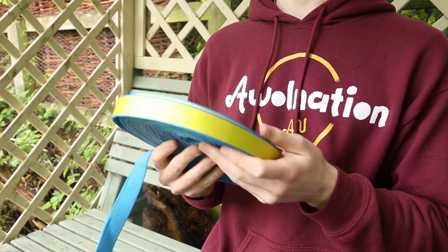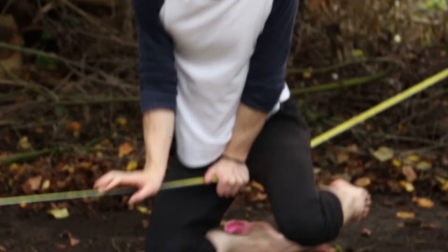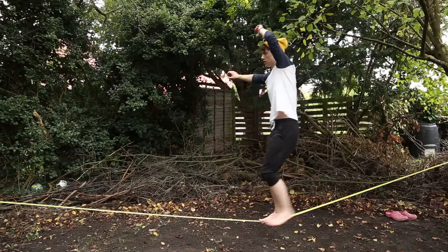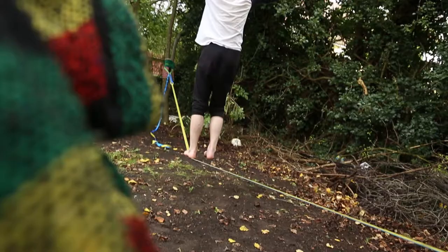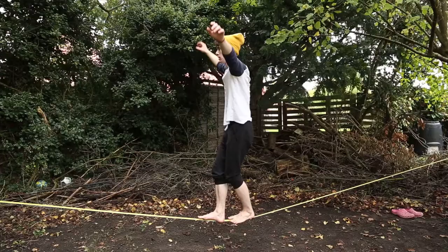Slacklining is essentially when you put a piece of webbing — which looks a bit like that — it's essentially a flat rope sort of thing, often used in climbing. When it's tensioned between two points, two anchors — which could be trees or a metal frame — slacklining is the art of walking across it or doing tricks on it. It's an extreme sport that's recently grown in popularity, often linked with bouldering or parkour because it takes similar skills and a similar mindset.